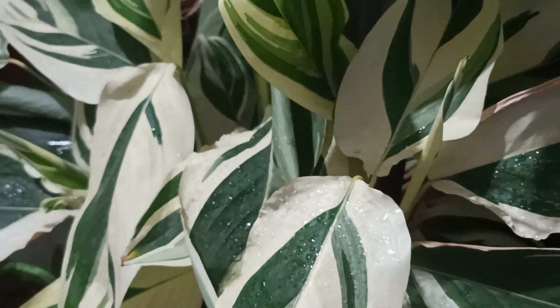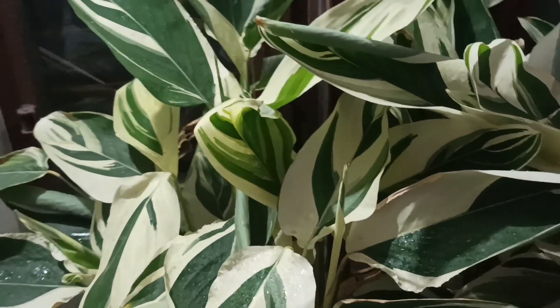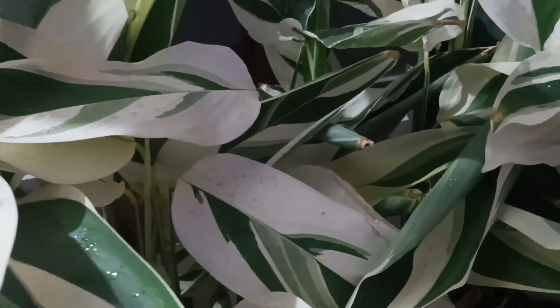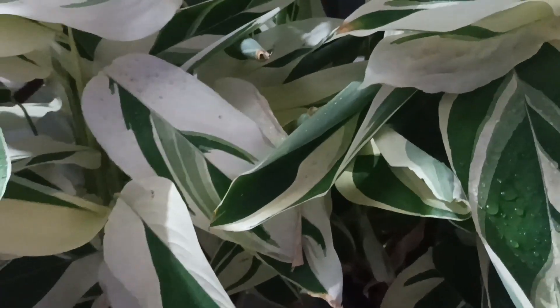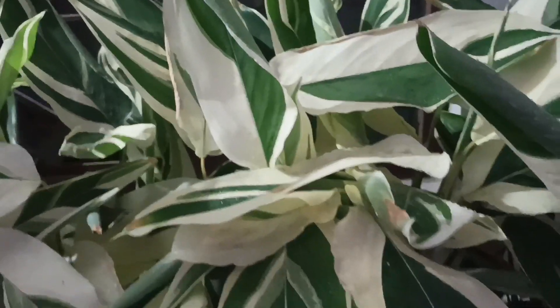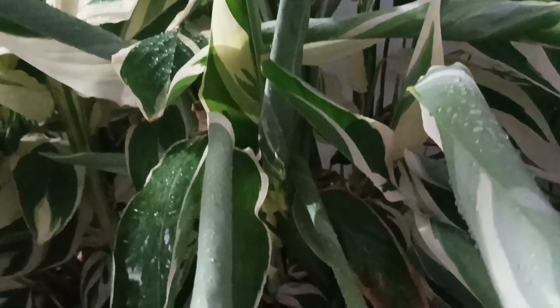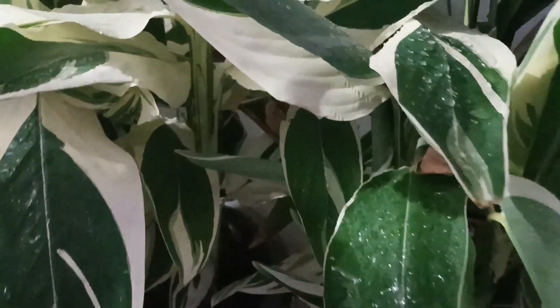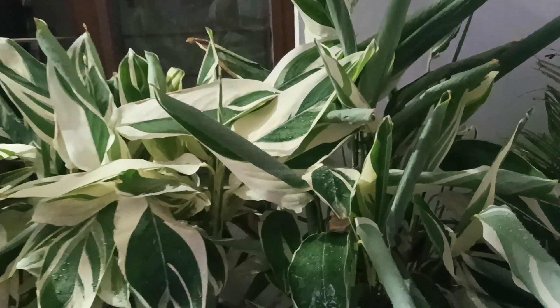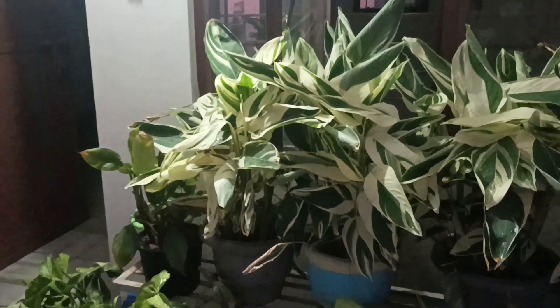Hello everyone! Today we are going to show you our maranta plants — look how beautiful they are. This is a variegated maranta plant, which is called the arrowroot plant. Today we are going to talk about our plants and how beautiful they are.